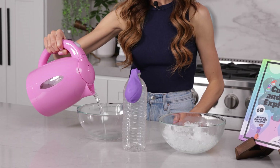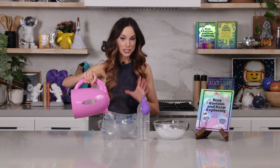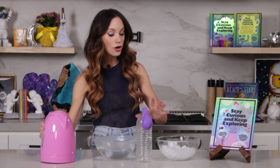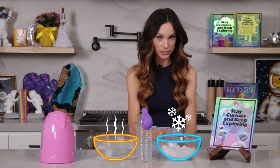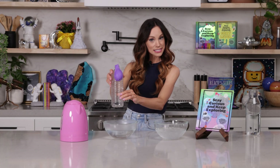Now what you want to do is fill one bowl with hot water. Parents and adults, because we are dealing with hot water here, make sure we are exercising caution. And then you also want to prepare a bowl of ice water. So take your bottle and place it in the hot water and keep your eye on that balloon.